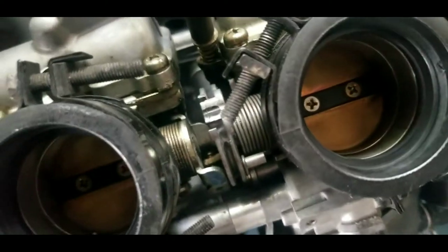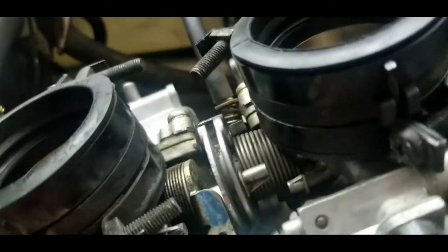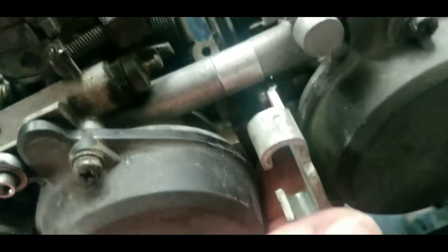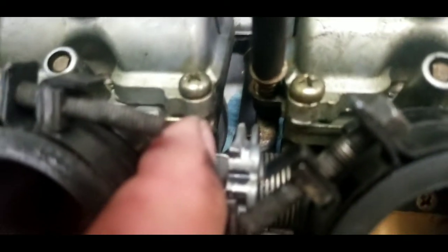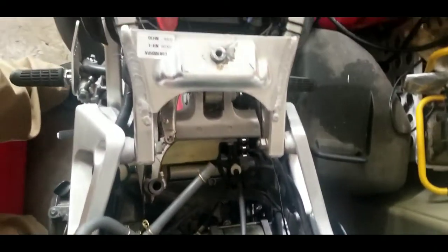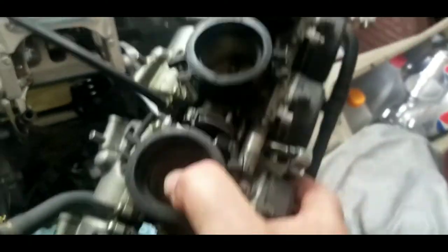Same thing with the bottom one right here. We released the jam nut on the bottom, spun it around until it was loose enough to pop the cable out of the bracket, moved the carburetors forward, and we're able to get a hold of the cable and easily pull it out. Now we have the carburetors totally out and can take them in the house and disassemble them.